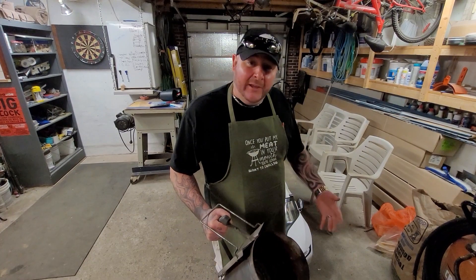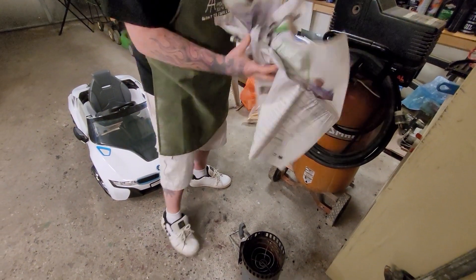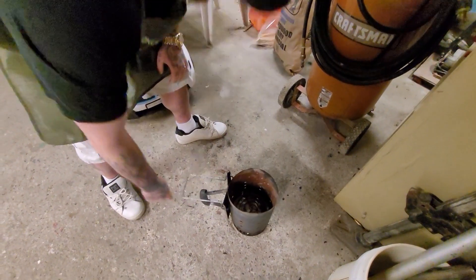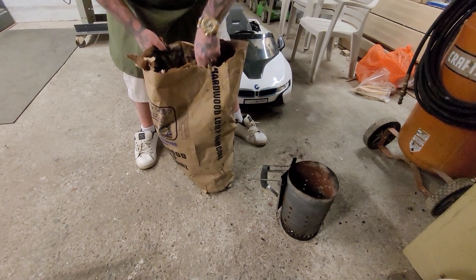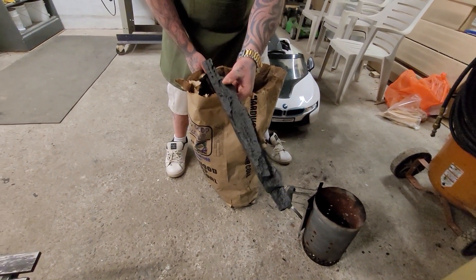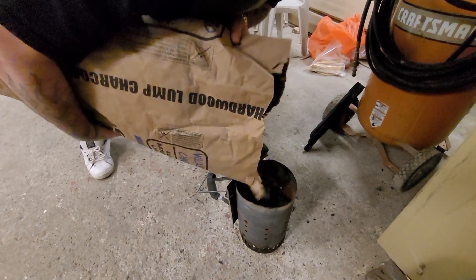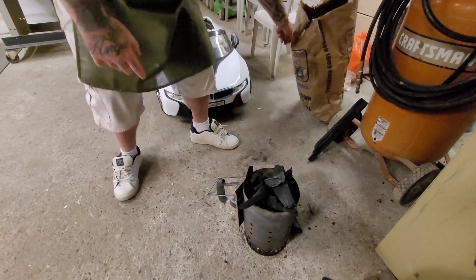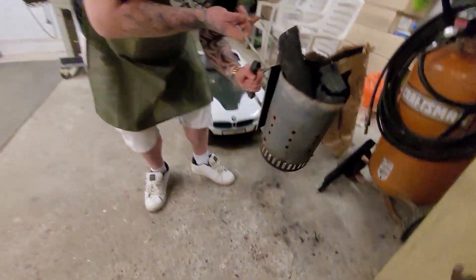For you guys who are beginners at cooking with charcoal, I'm going to show you. Get your chimney, flip it upside down, grab some newspaper — two or three pieces — crumple it all up, make a nice big ball, fill it in. Once you got that in, flip it back over like so. Grab your favorite charcoal — fill it up, just trickle it in until she's full. If you drop some, no big deal. Now we're going to bring it over and I'll show you how to light it.